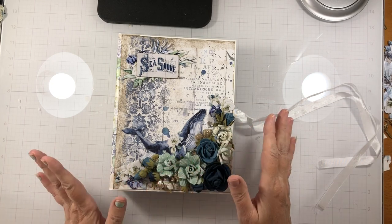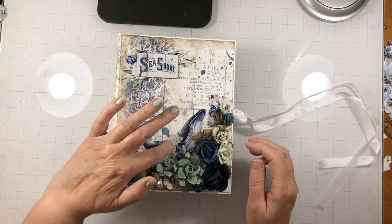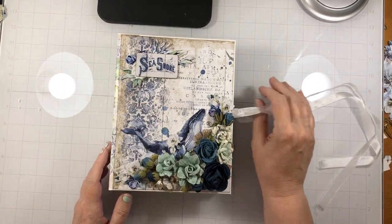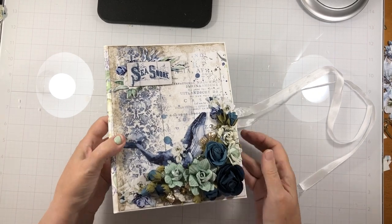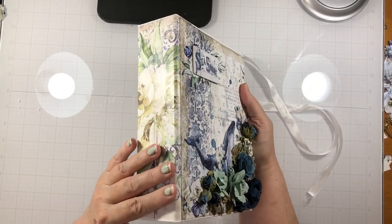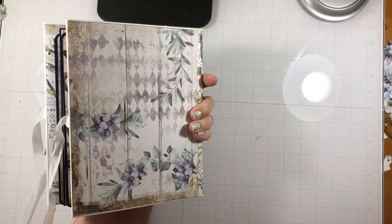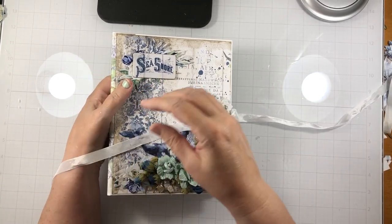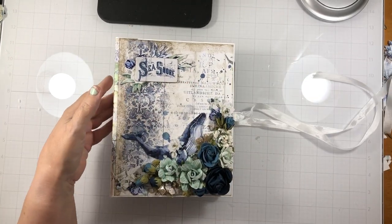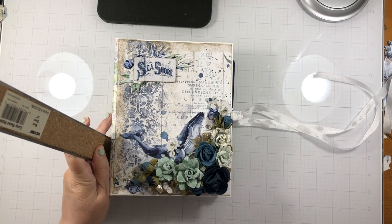On the cover we have all the flowers and some of the chipboards. I just used a seam binding ribbon closure. I did use a rice paper on the spine, and I also had one sheet of rice paper. This book has a two and a quarter inch spine.